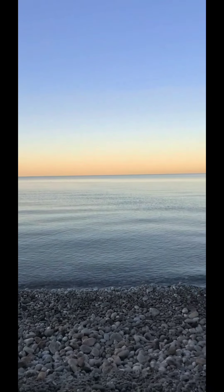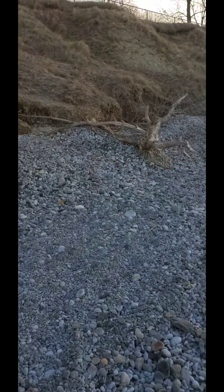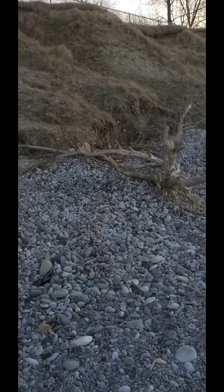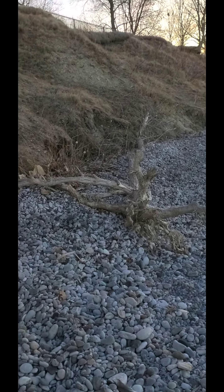Good morning. We're at the beach in Whitby. Set up a little camp here, having some breakfast. And I am going to cut a branch off of this down tree and try to make one stick fire for Coyote Charlie. Wish me luck.